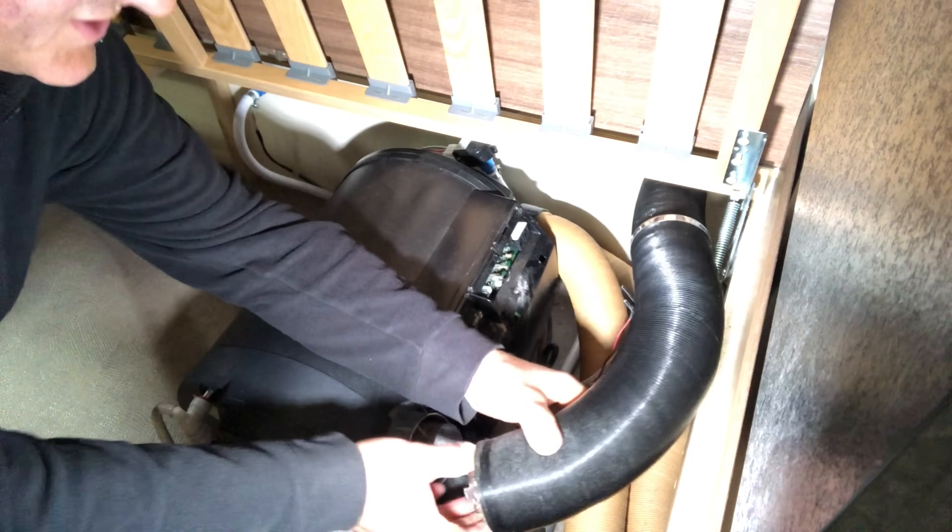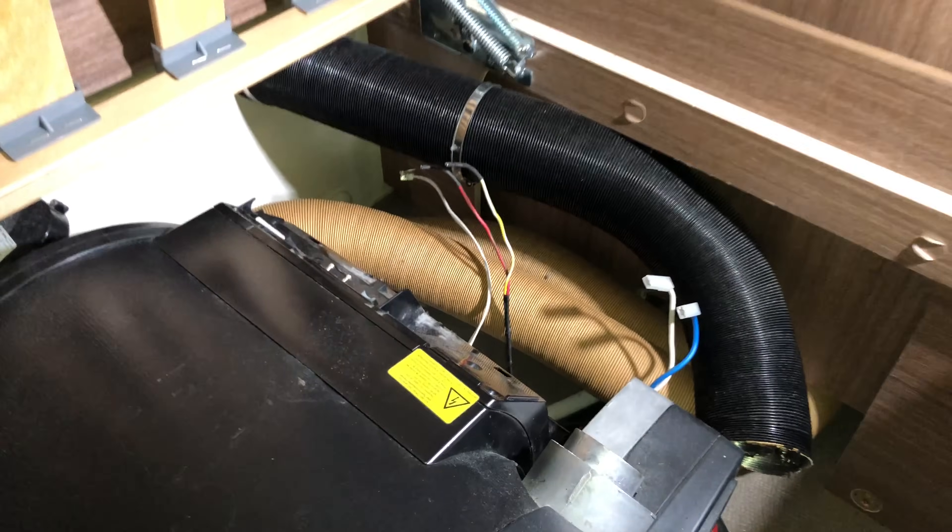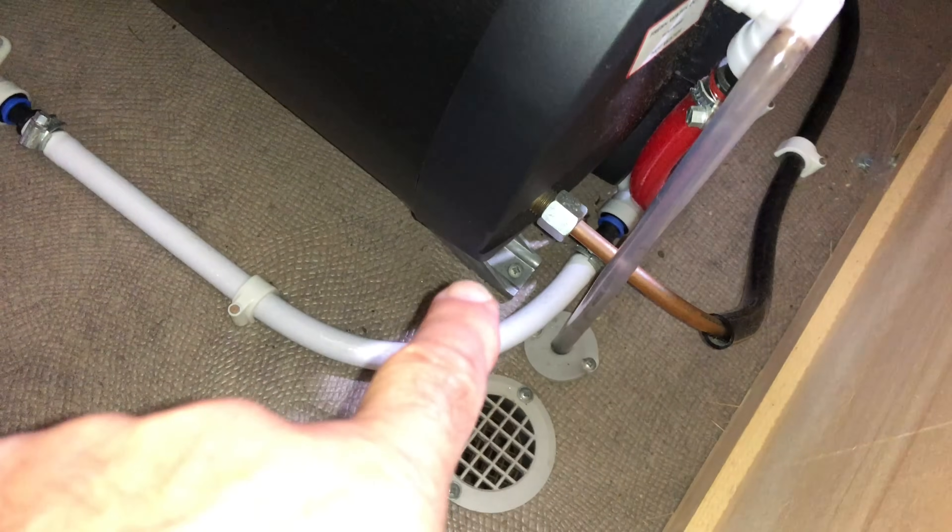The inner flue is off. Now I'm going to take the screws out holding the unit to the floor - there's one down there, one there, one there, one there, and two there.